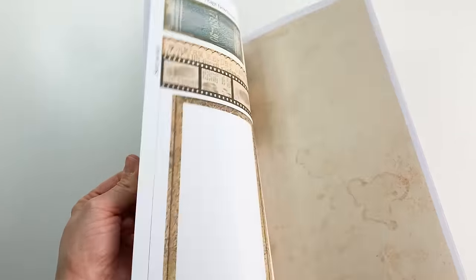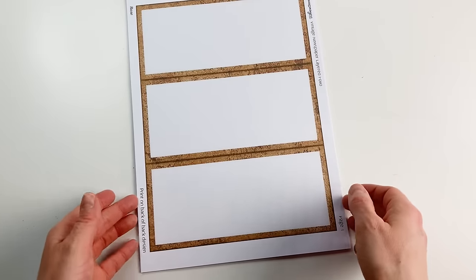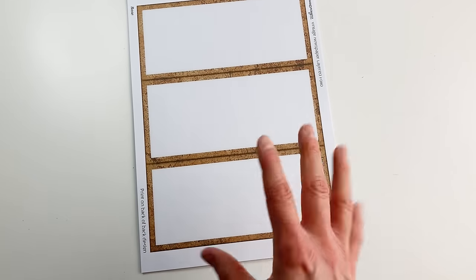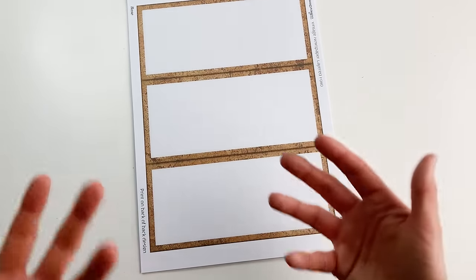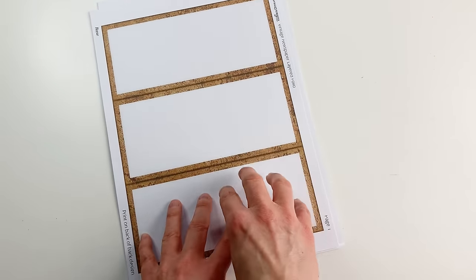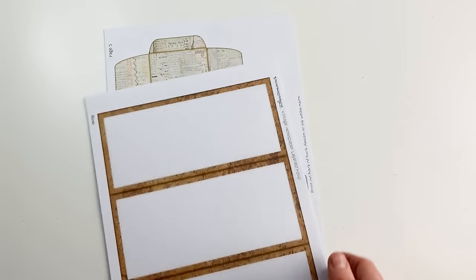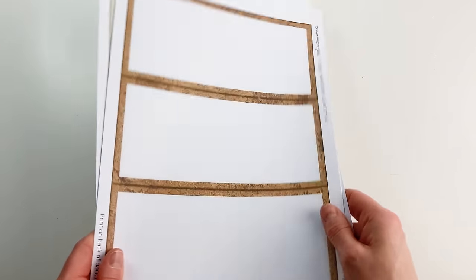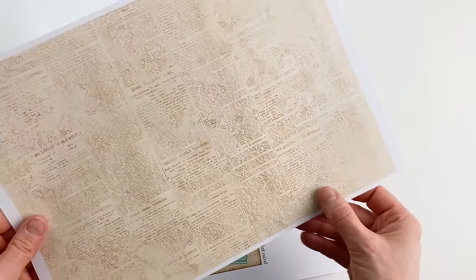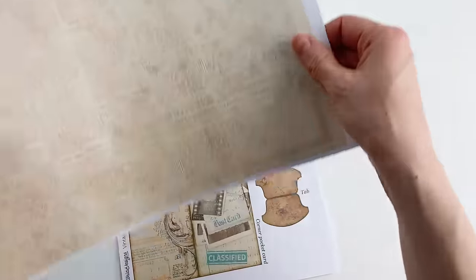These are the sheets you will get — eight pages and two back designs. I printed everything on 160 gram paper, that's about 60 pound cover. On my pages the text disappears a little because I'm printing on A4 — these designs are made on letter sheets, but A4 works perfectly too. The first page is the base, and on the back I printed a full back design — the one with the newspaper print.